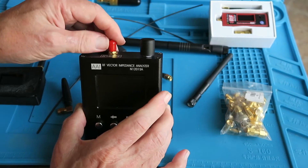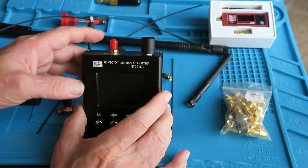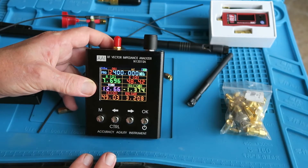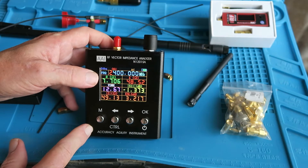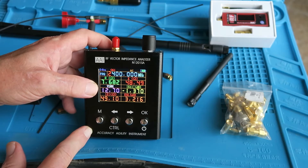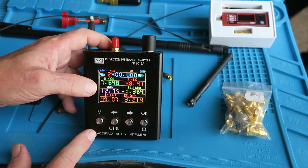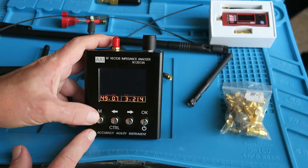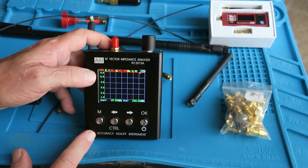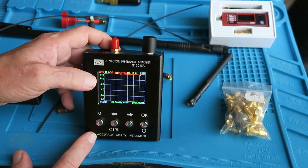Do remember to keep the little protective sheath on the SMA connector — you don't want any dust or dirt getting inside there. To turn it on, it's the control and the power button, and we can see the main screen. We've got the frequency, it can measure the resistance and impedance of the connection, and the VSWR, or voltage standing wave ratio. For this video, we're just going to be concentrating on the VSWR and the impedance. Press the M button to get a nice graphical display, with VSWR ranging from 1, which is obviously perfect, up to 6, and a scale you can change.